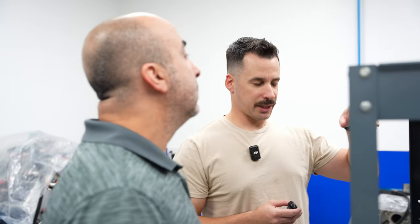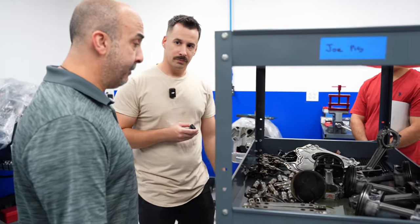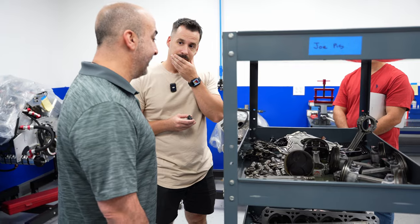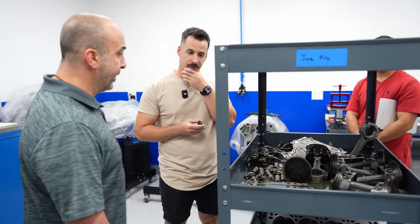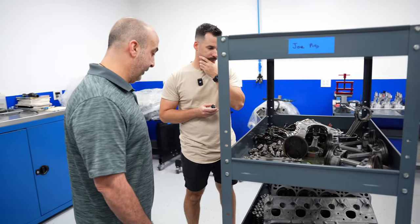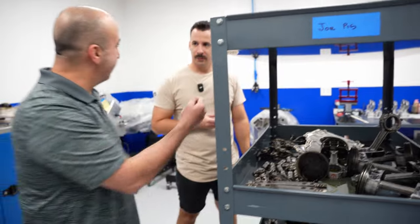The timing chain — obviously I gave you that, but the guides for the timing chain, we're going with new ones. That's something I didn't even think about. If you think it's a failure point — they sell a billet chain guide now. Plastic and billet — one is definitely a lot stronger than the other. These things can get hot and get brittle sometimes.